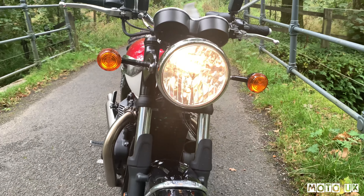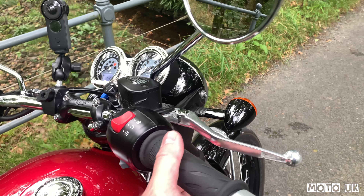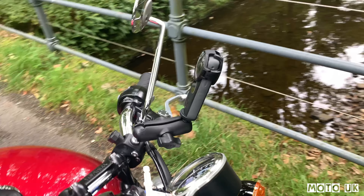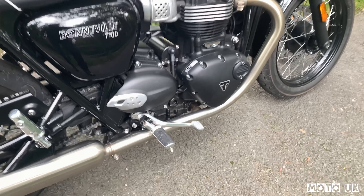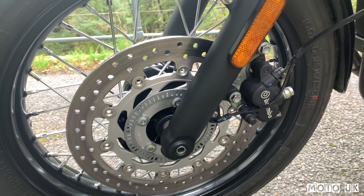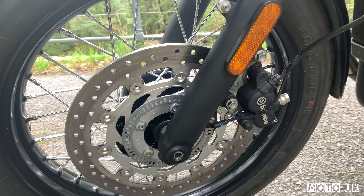They've both got catalytic converters on them, so I'm sure if you decatted this bike you'd get a similar tone. If I were to have the T100 — which is my preferred bike because of the height difference — I think I would put upswept aftermarket exhausts on it. One thing I do love is these spoke wheels — absolutely beautiful, better than cast, obviously a lot harder to clean. The engine shares the same 900 high torque motor as the Street Twin. You've got fuel injection just there, with the air filter behind that side panel.